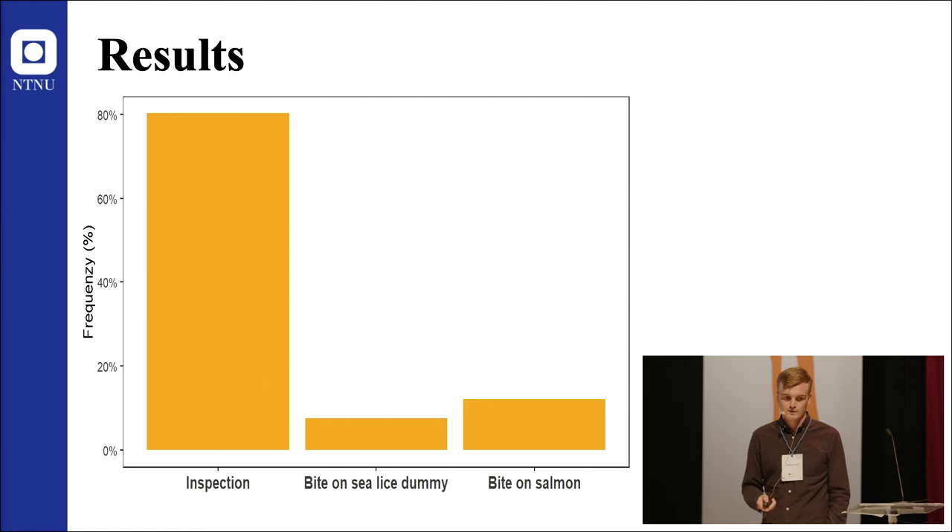In summary, the model works. Ballan wrasse were inspecting the salmon and biting on sea lice dummies. This model can be used to identify lice characteristics which influence de-lousing behavior, to test environmental factors and how they influence the Ballan wrasse, and to make comparisons between Ballan wrasse and lumpfish — different cleaner fish species.